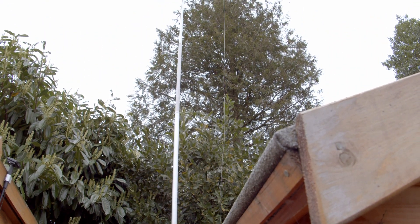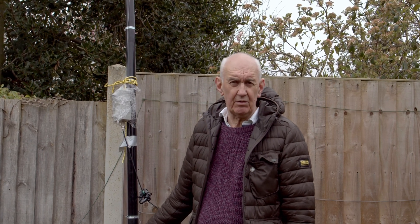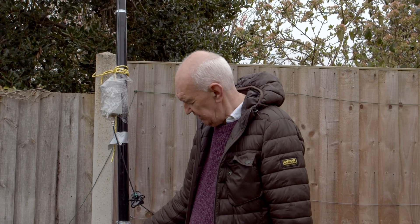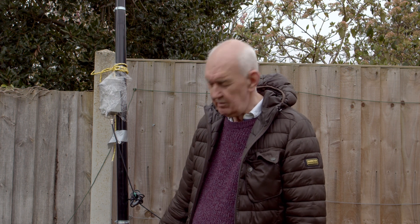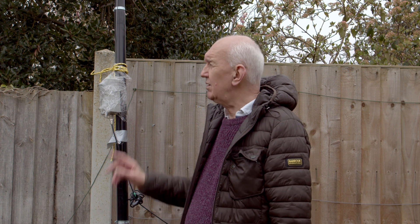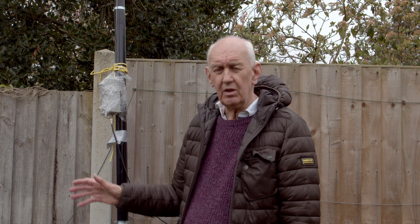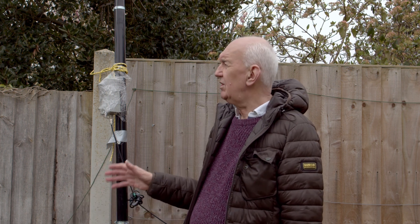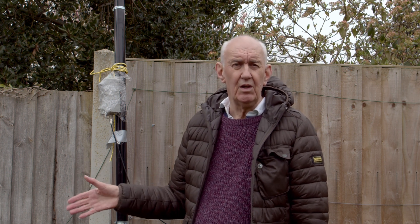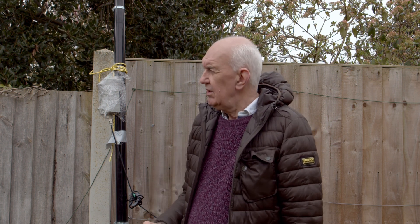It goes up to around 35 feet and it's been very reliable. I certainly need to replace the mounting system — it was a makeshift arrangement put in towards the end of summer, but it survived, so I'm going to put a concrete mount in to make it more permanent. I think I'm going to take this half square down though, as I've used it for six months and got a feel for it. I'll probably revert to an end-fed half wave on 40 metres, or maybe try a doublet, or even try a G5RV — despite the bad press from some quarters, it's basically a good antenna.